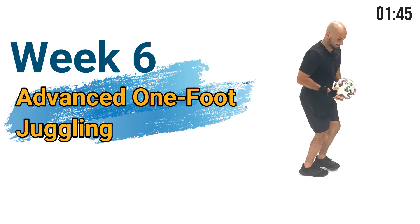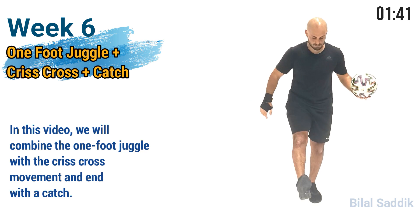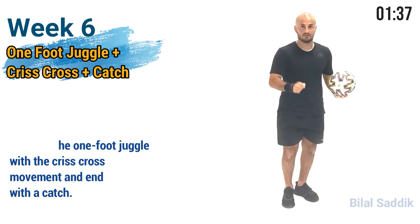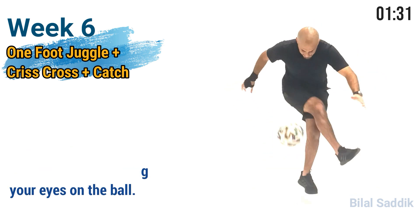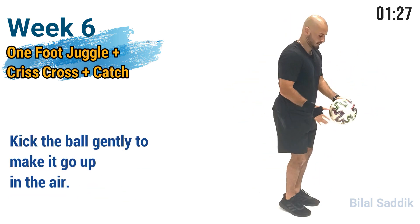Week 6: Advanced One-Foot Juggling. In this video, we will combine the one-foot juggle with the criss-cross movement and end with a catch. Hold the ball just below your belly button, then release it while keeping your eyes on the ball. Kick the ball gently to make it go up in the air.